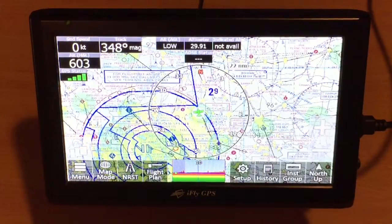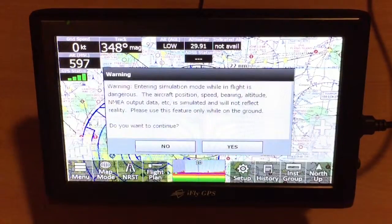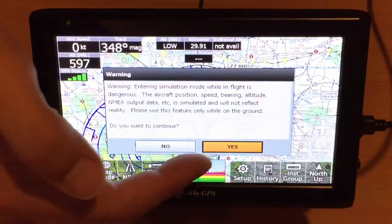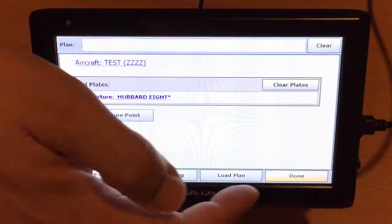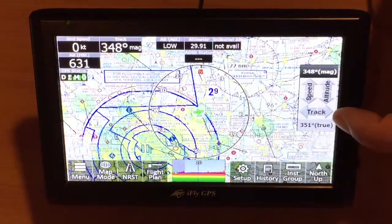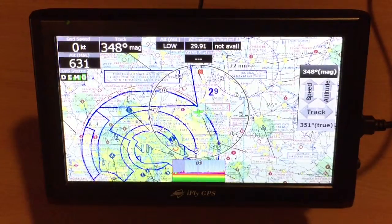To test your autopilot in your hangar without going into the air, make sure your autopilot is on, and you can go into Menu, About, Start Simulation, and then select Yes. In this scenario, if you have a flight plan in the flight plan page and we use the speed, track, and altitude in the demo controls, we should actually be able to make your autopilot turn the plane to achieve the right course.